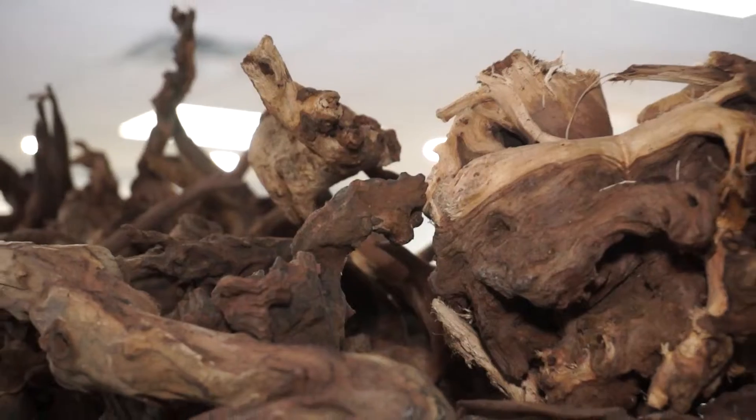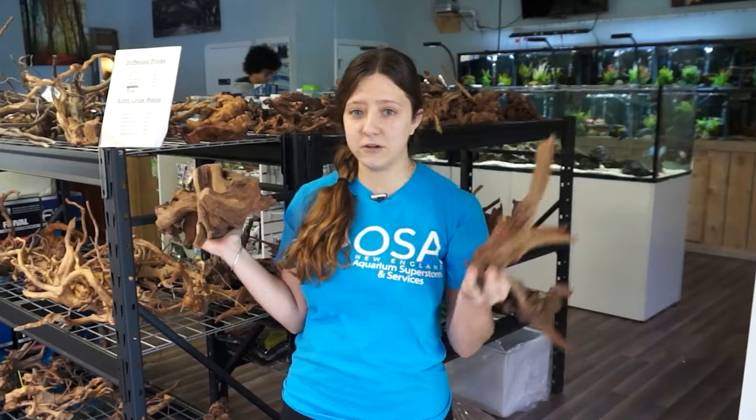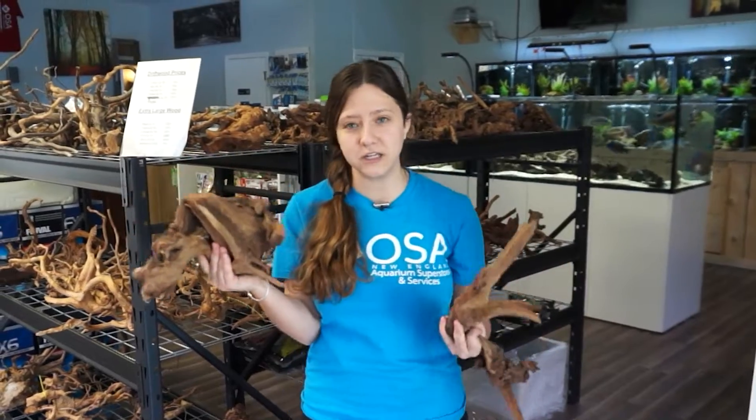Wicked cool. This driftwood has not been pre-soaked, so you do have to note that it will float and it probably will release a lot of tannins in your water. For those of you that don't know, tannins is what makes your water turn brown — it makes your fish tank look like it was tea essentially.